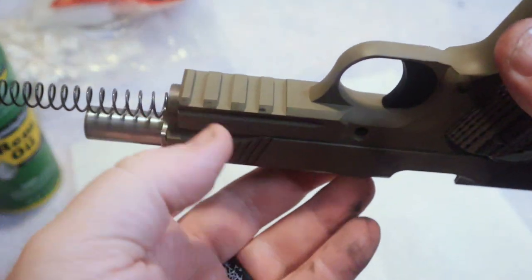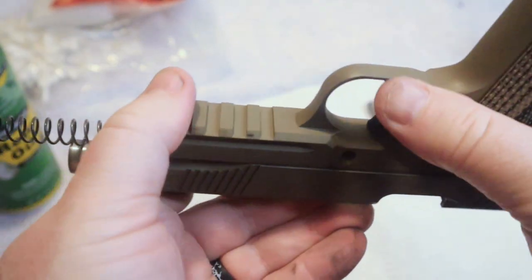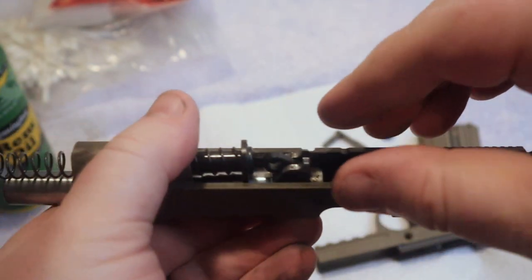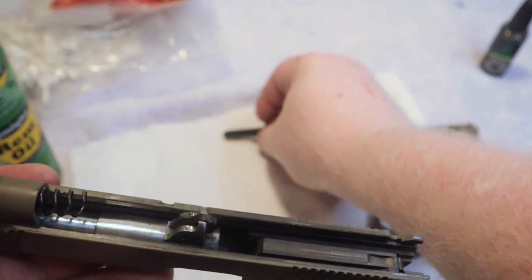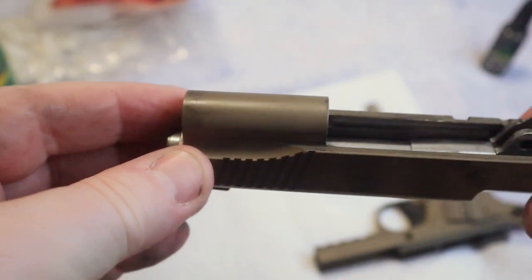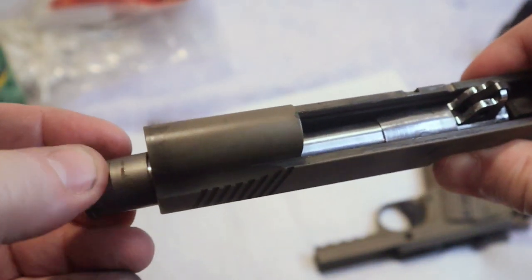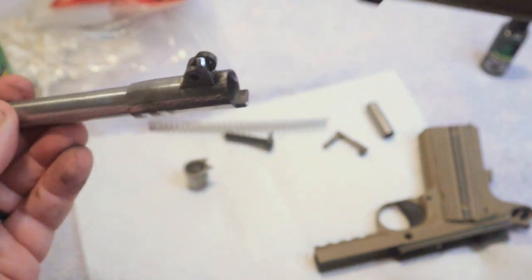I'm going to rotate it up because of the guide rod in here — that way it just helps keep it from falling out. Now slide the slide and the frame apart, just like that. Set the frame down. We have the guide rod here — this is the standard short GI guide rod. Our spring is here as well, just pull it out and set it apart. And now the barrel bushing: rotate that barrel bushing all the way to the other side and it will come out of the slide. Set it down and now the barrel itself will come right out.